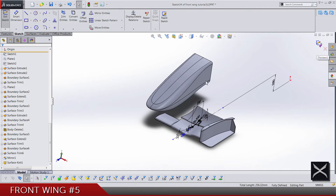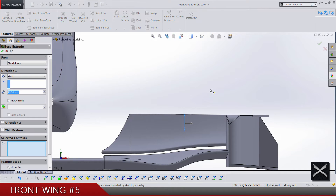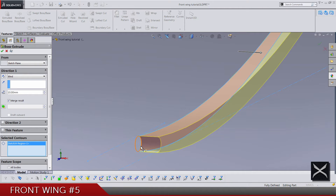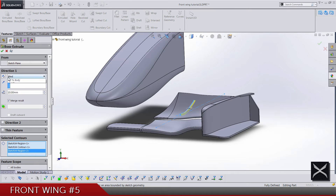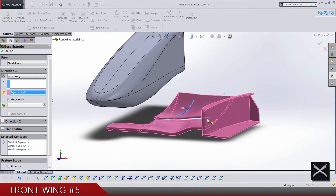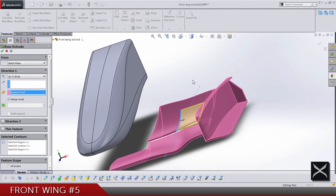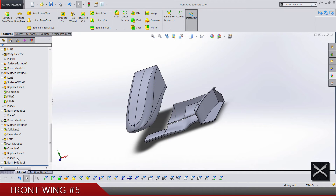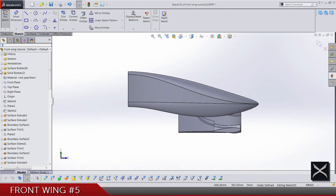We are done with the sketch, so let's do boss-extrude — select contours and go up to the body of course, till this one in this direction. That's the small flap almost done. Click save and let's do another sketch on plane number 7. This time we're going to look from this side and hide the nose.